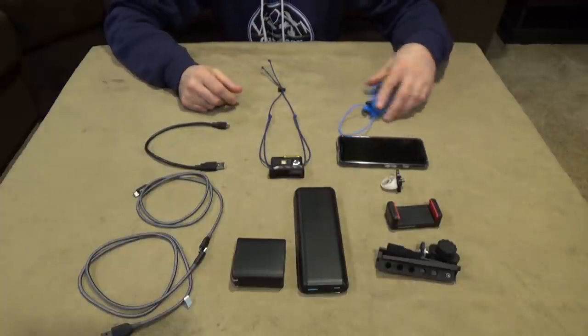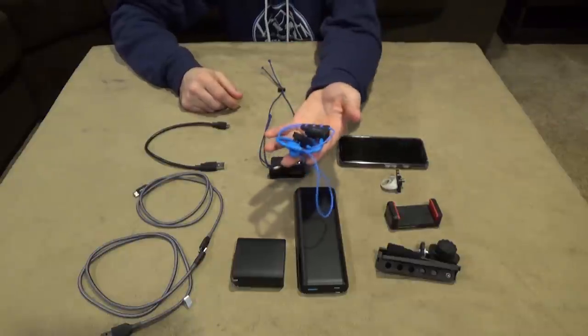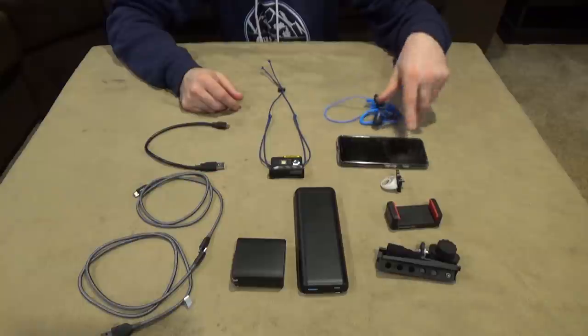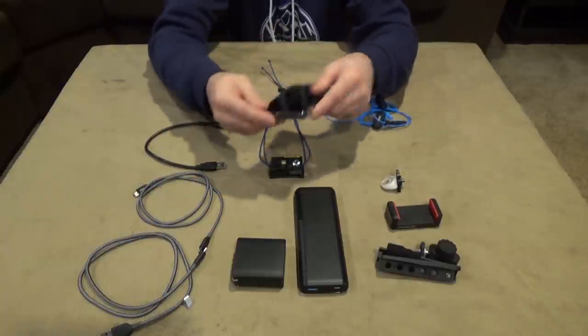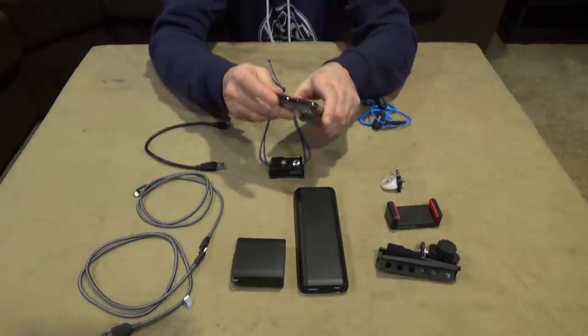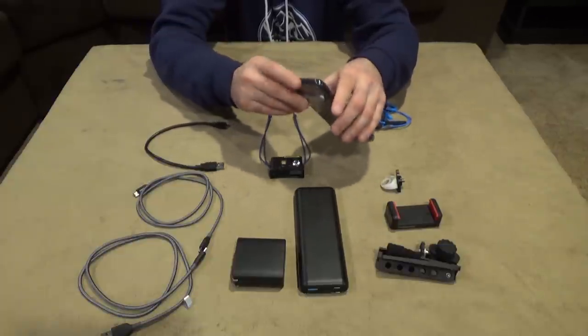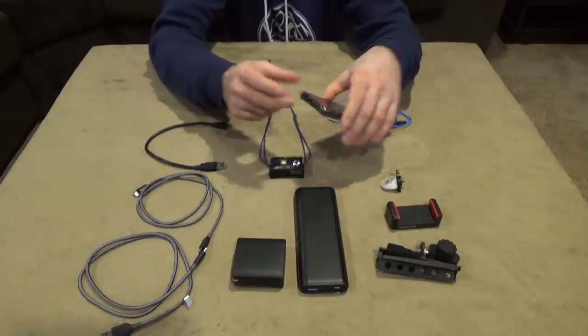I hate dealing with wires, and these are only a couple grams more than the wired version. The main reason I didn't want wired though is because I'm unable to charge my phone and listen to music at the same time — there's no headphone port, just the USB-C input.